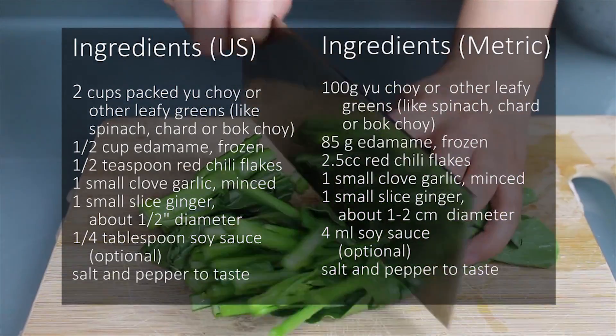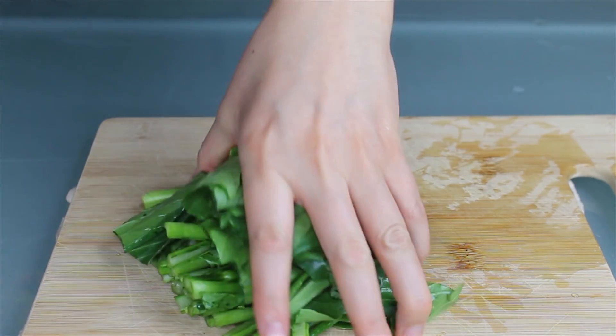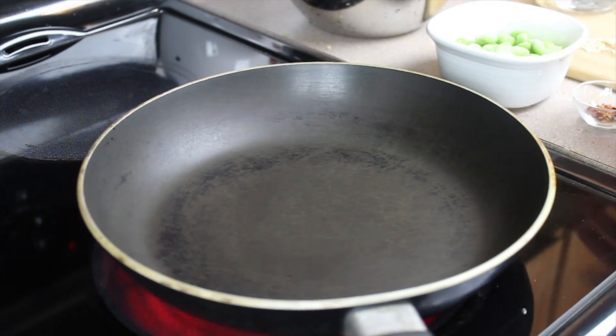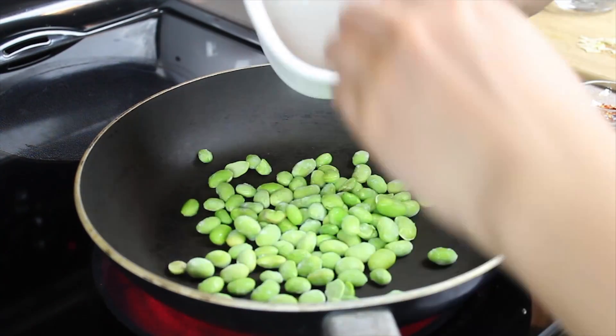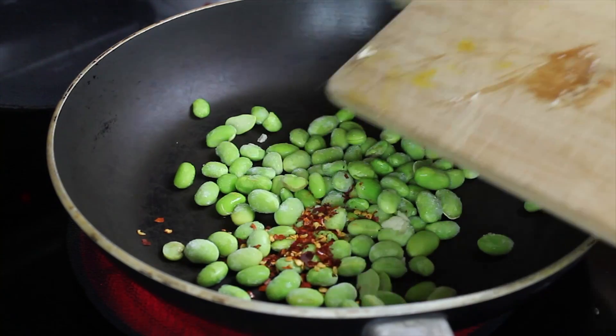First, prep your greens by washing them and chopping them up into manageable pieces and set them aside. Heat up a pan on high heat and add a half cup of frozen edamame. Add a half teaspoon of chili flakes, garlic, and ginger, and give that a stir.